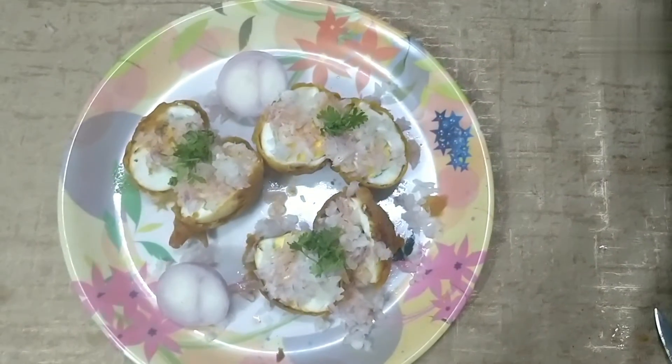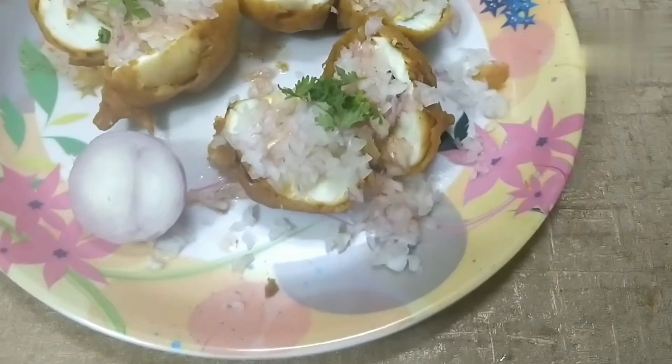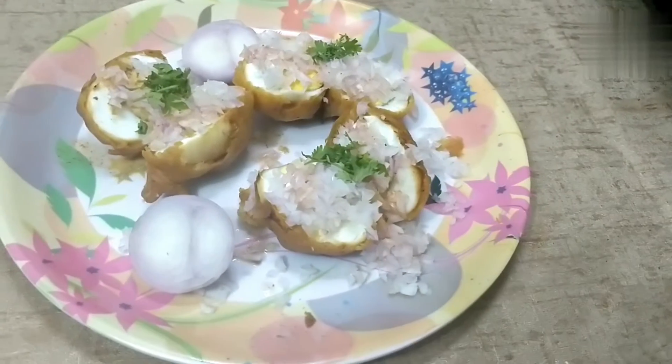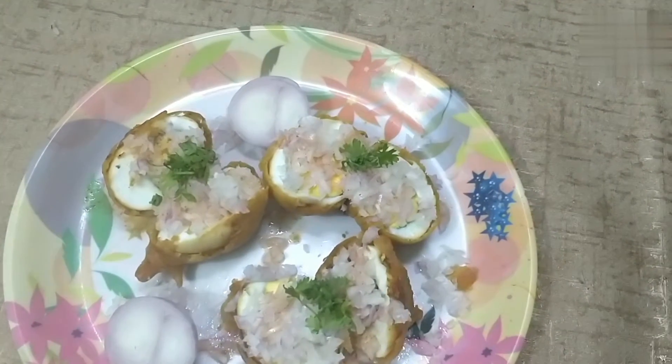Hello everyone. Welcome to my channel Teju's Dreamboard. Now we will start with the recipe.